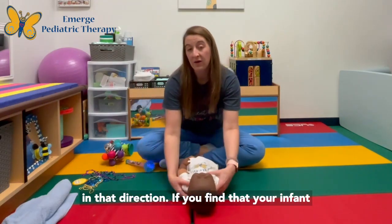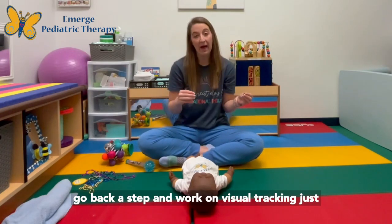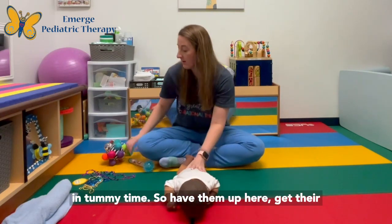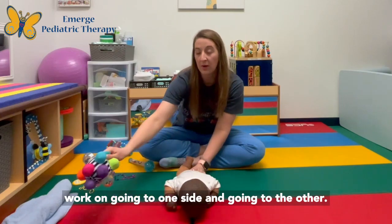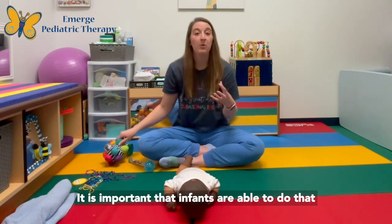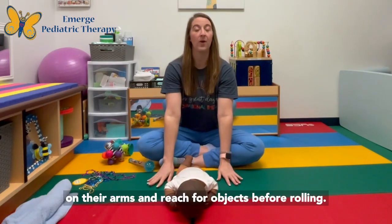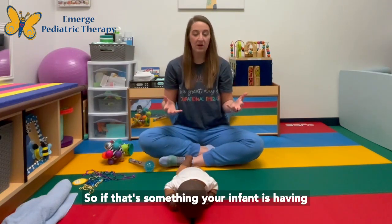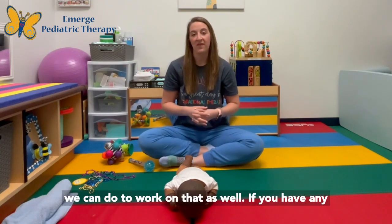If your infant is having difficulty with visual tracking overall, go back a step and work on visual tracking just in tummy time — have them up, get their attention with their preferred toy, and work on going to one side and then the other. It's important that infants are able to do that visual tracking as well as push up straight on their arms and reach for objects before rolling, so if that's something your infant is having difficulty with, there are other strategies we can work on as well.